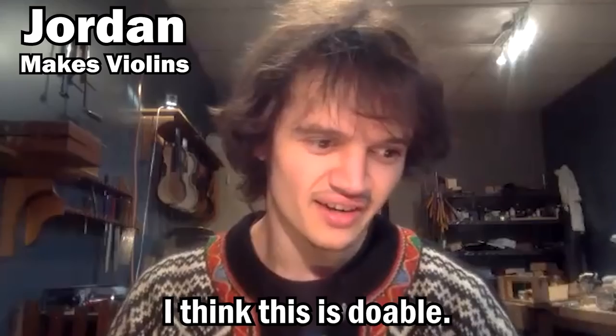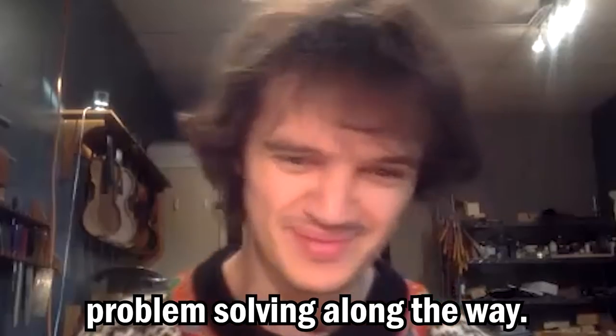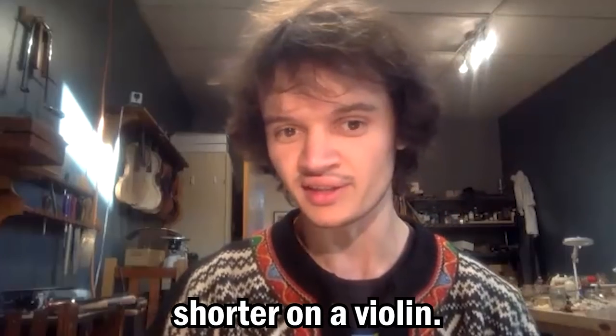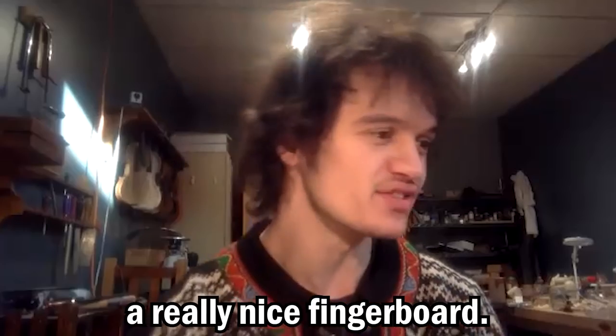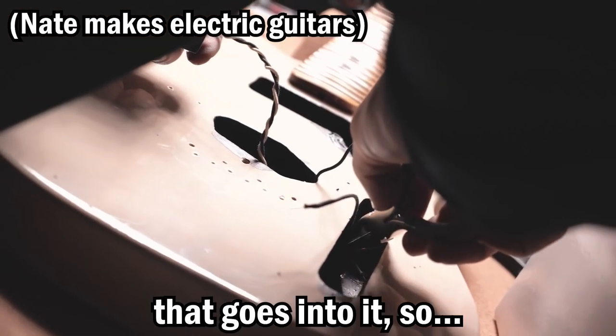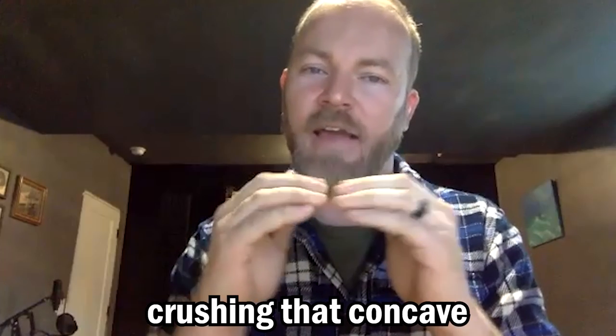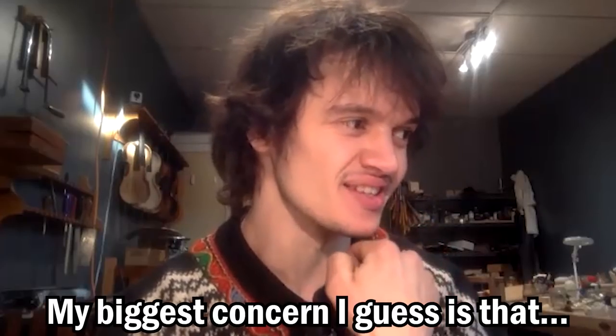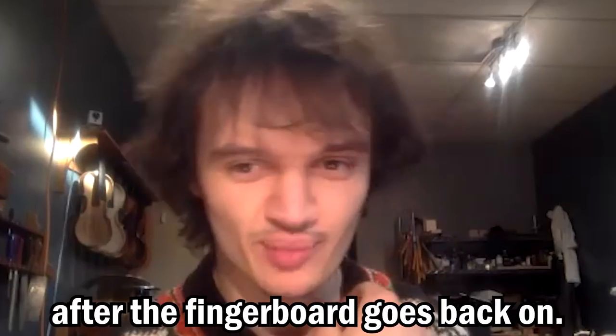You want to do what? I think this is doable, but there's going to be some serious problem solving along the way. The thing you're going to run into is the scale length is so much shorter on a violin — that's kind of small. You're going to need a really nice fingerboard. Installing the frets requires a significant amount of force, so crushing that concave scoop out on the underside is something I'd be concerned about too. My biggest concern is that there's going to be some warping after the fingerboard goes back on. I'm putting frets on a violin — I am not above doing anything.